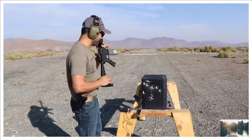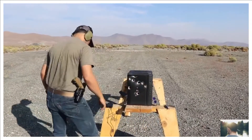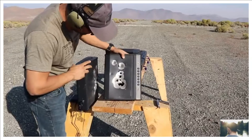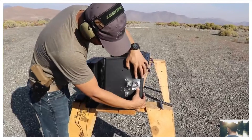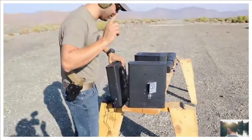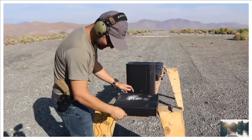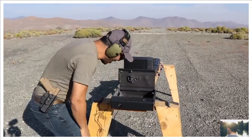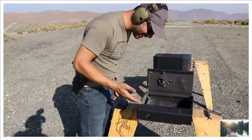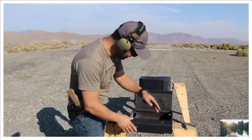Iron sights are the best. The 5.56 went in with devastating results, came out through the second one — bunch of holes everywhere. Those little bumps are the 5.56 green tips. It went through two but nothing came out the back. And it's still opening — smoke coming out of it. Still working!